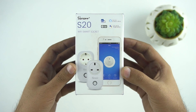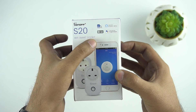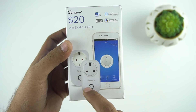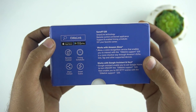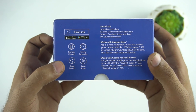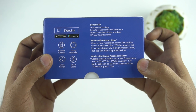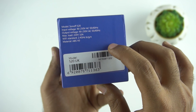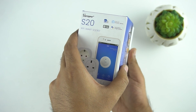Here is the box. On the front we can see the Sonoff branding and the model S20, which is a wireless smart socket. It's compatible with Alexa and Google Assistant. Here we have the picture of the product itself. On the side we can see that the app is available for both Android and iOS. Here are some features: remote control, a timer, and you can also set smart scenes. And there's some info about working with Amazon Alexa and Google Assistant. On this side we can see the contents of the box and some technical details.